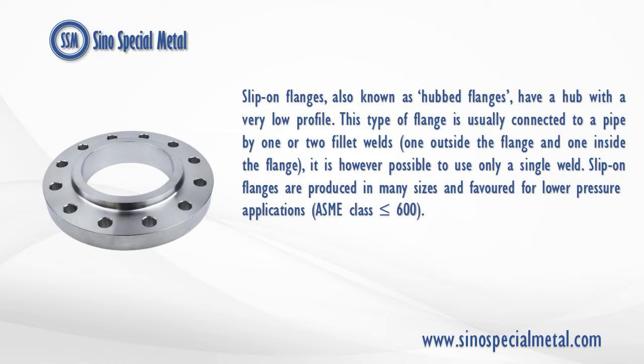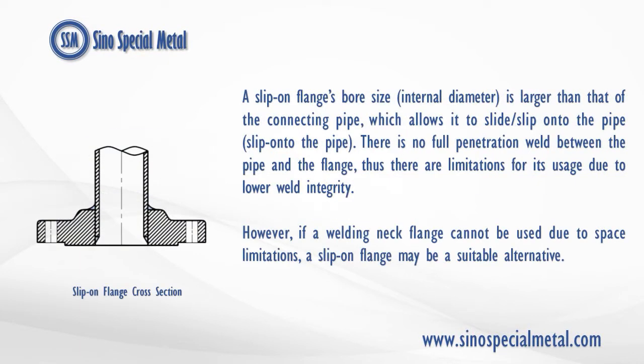Slip-on flanges are produced in many sizes and favored for lower pressure applications, an ASME class less than or equal to 600. A slip-on flange's bore size, or internal diameter, is larger than that of the connecting pipe, which allows it to slide or slip onto the pipe.